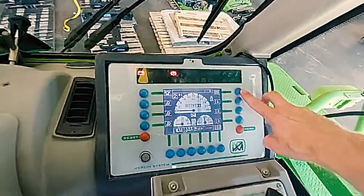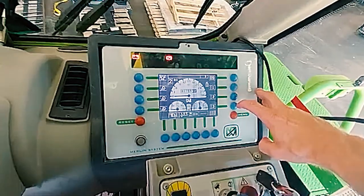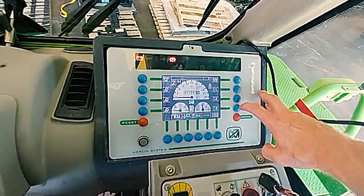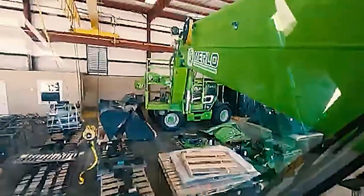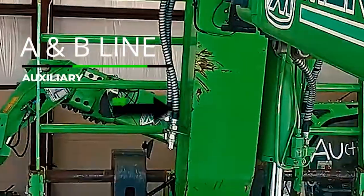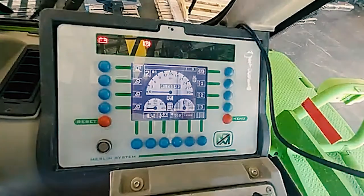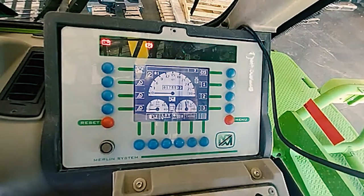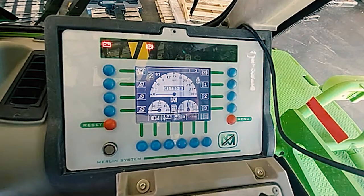Parking brake release. Auxiliary 1, 2, and 3 — if you had more than auxiliary A and B coming out at the end of the boom, this is where you would activate them. I have not seen any machines in the U.S. that have more than just the A and B line.